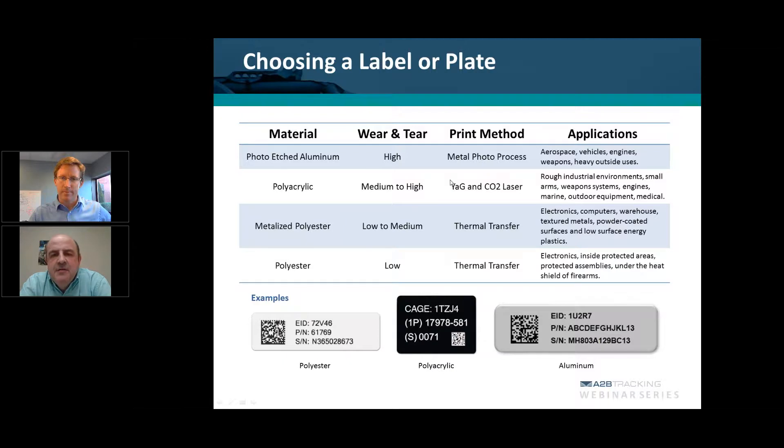Starting out, assuming you have all compliant data, the next thing to consider is the type of material to use. This is very important because with MIL-STD-130 compliance, we're talking about placing a label on an asset that needs to be on there for the life of that asset, as well as the 2D data matrix barcode that's created based on your data. To determine the proper material and marking method, what needs to be considered is what type of environmental conditions those assets and labels are going to be exposed to.